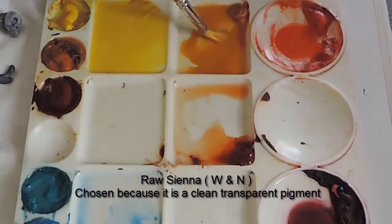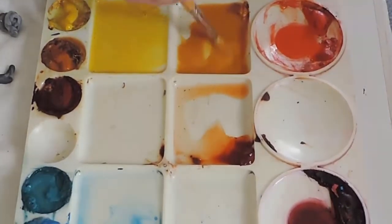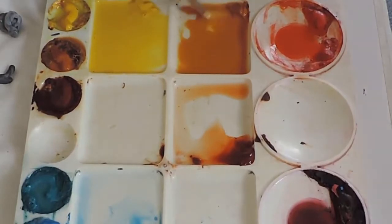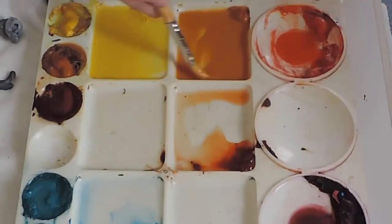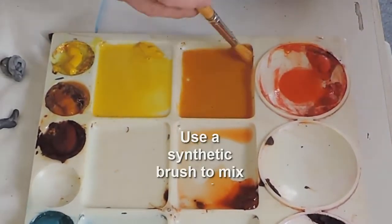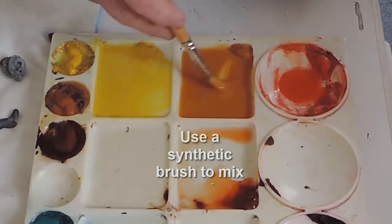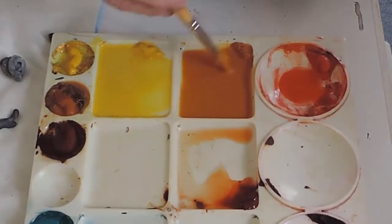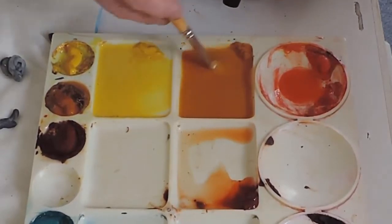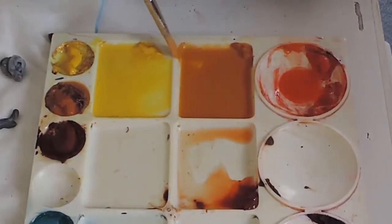If I'm going from clear yellow to raw sienna, I do not have to wash the brush because the yellow is an inherent part of the raw sienna colour and it is not going to hurt it. I'm also using a synthetic brush which doesn't mind a little bit of rubbing and scrubbing, and that saves my good brushes from this mundane mixing part of the process.